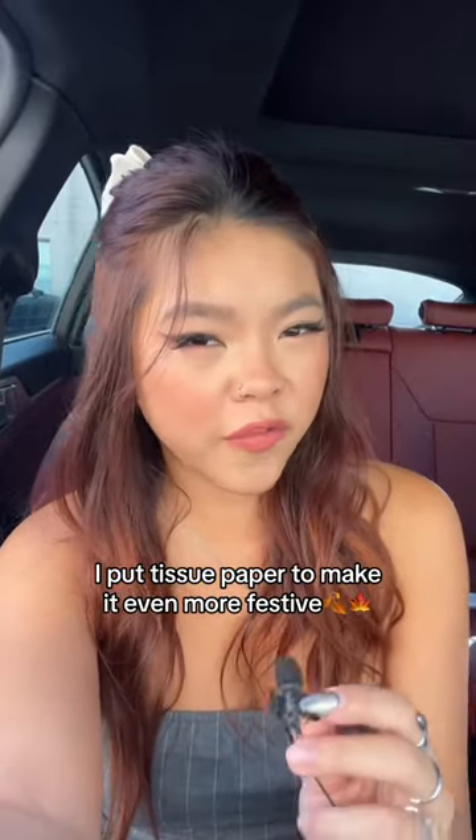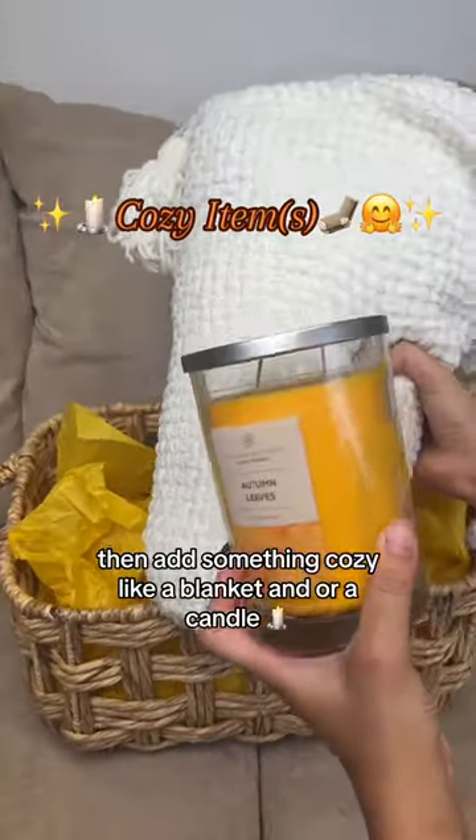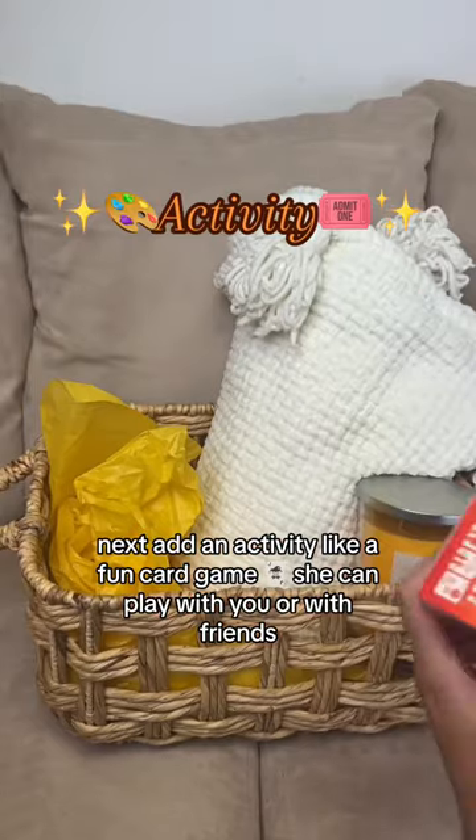Step one: the basket — duh. I put tissue paper to make it even more festive. Then add something cozy like a blanket and/or a candle.